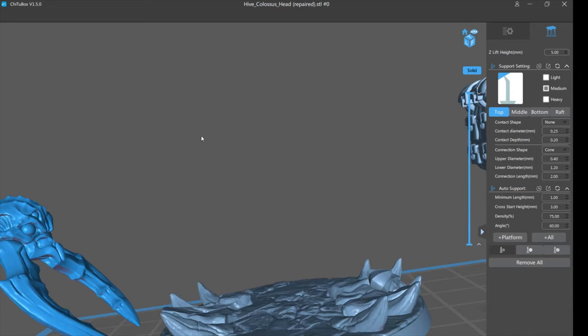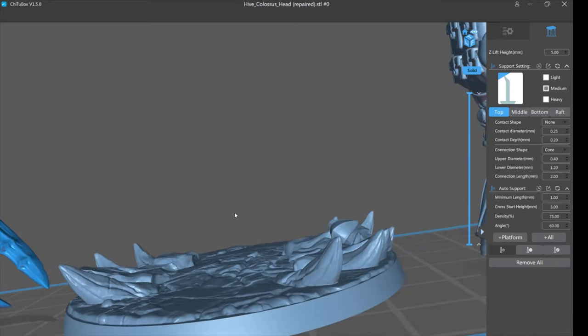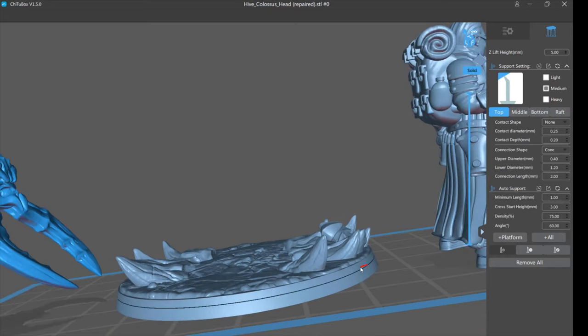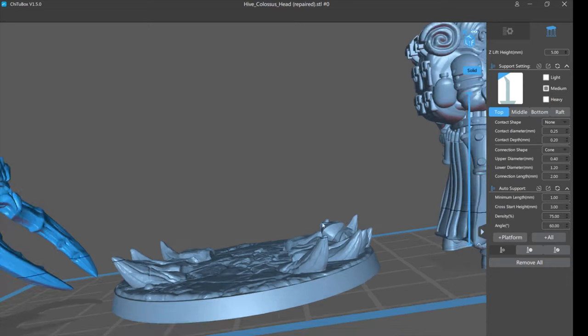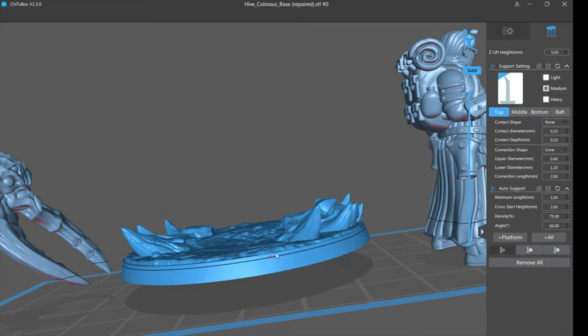Let's move on to the base. Even something as simple as a base — some people tell you to print it flat on the plate, and I've done that before when I first started. But what happens is if you have good adhesion, which you should, it's really hard to get off — I actually broke a spatula trying to get a base off. Also when you're ramming bases off you can easily damage them, and if a model is on top and any supports touch the base, when you go to remove them you will damage the base.